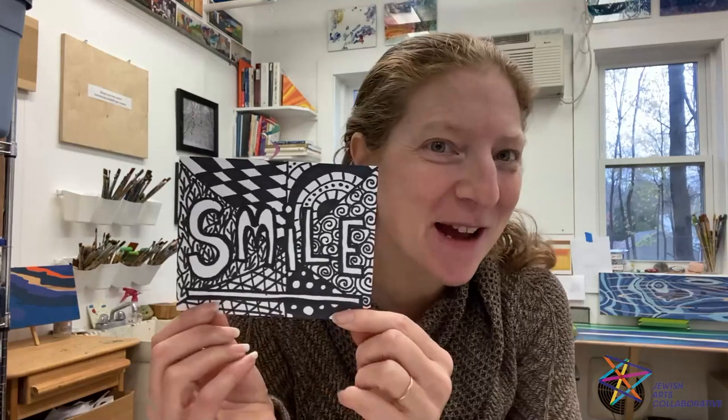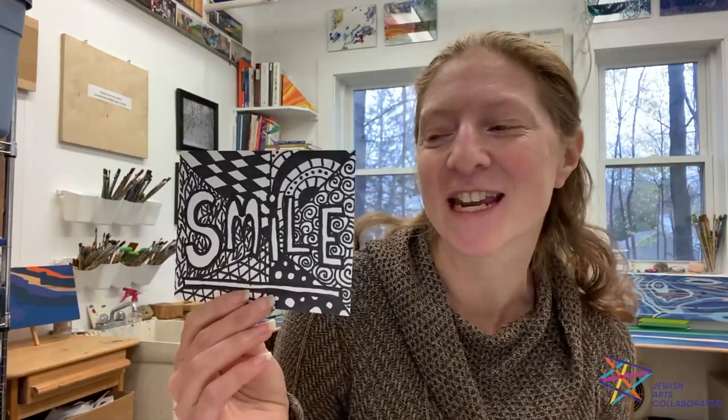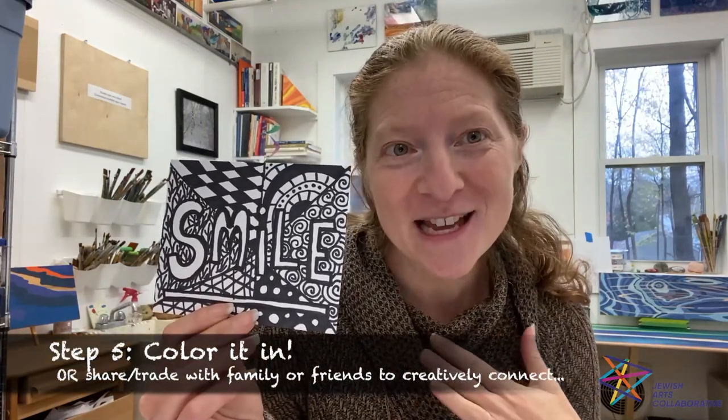Once all your patterns are created in all the different sections, your art is done — it might look something like this. It's really awesome to see the contrast of the black and white on its own, but if you want to take it one step further you can color it in, because it looks kind of like a coloring page. You can use colored pencils, markers, or crayons — whatever you have around. Even more fun, and what I'd recommend, is to share this with somebody else — a family member, a friend, or even send it in the mail — coloring in each other's work is another way we connect through art.